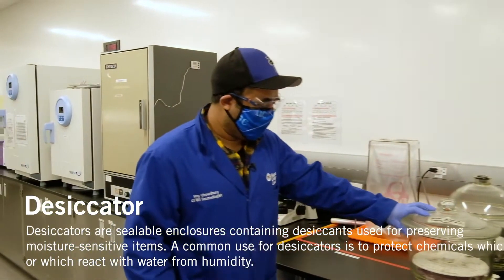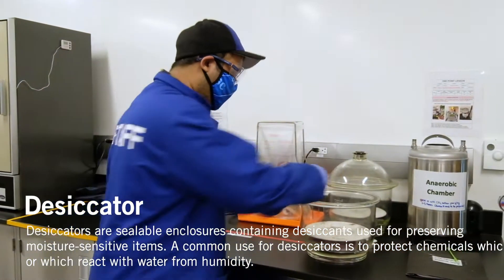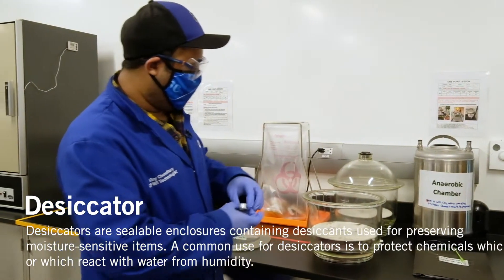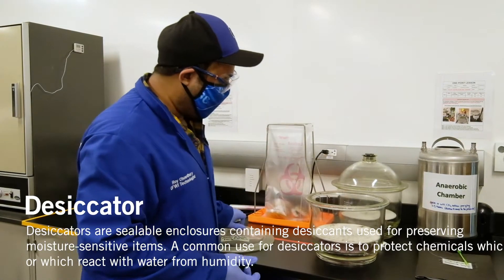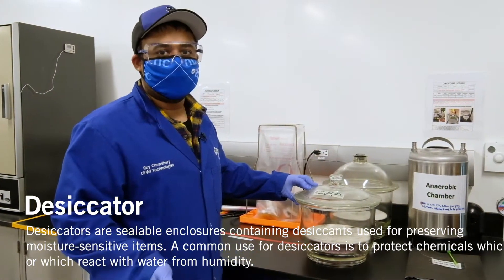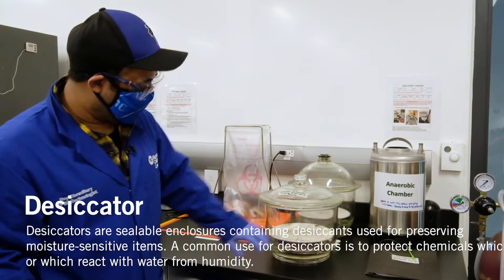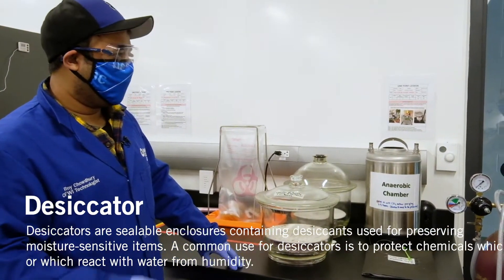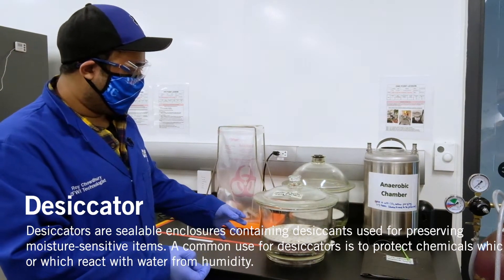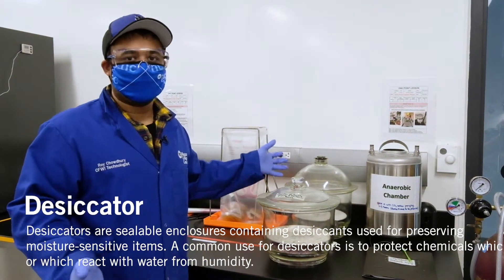There are also the desiccators as well. As you can see, there's a candle in here. Once you start the candle up and place it in here, it just burns off all the oxygen. I know it sounds similar to the anaerobic chamber, but this basically doesn't have any oxygen present in there. It's just an easier way rather than opening and sealing it — just another way of doing things.